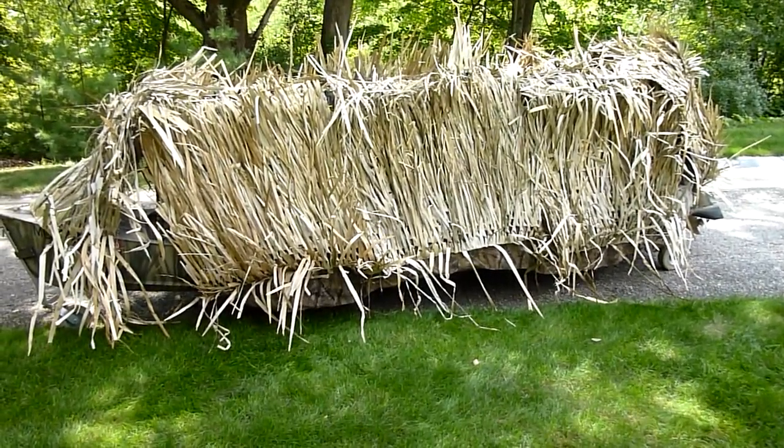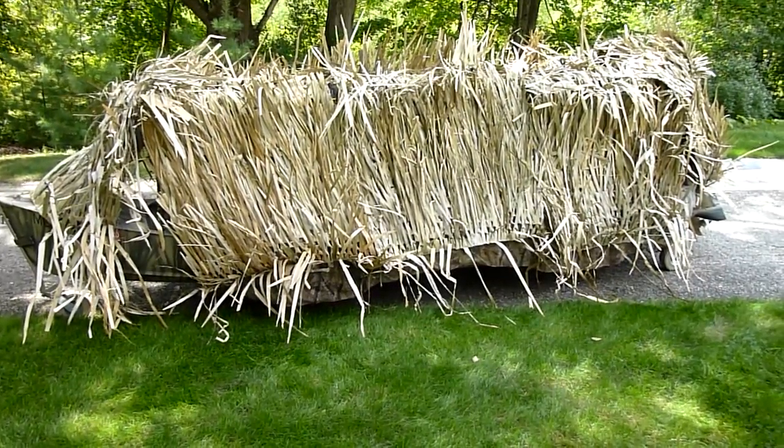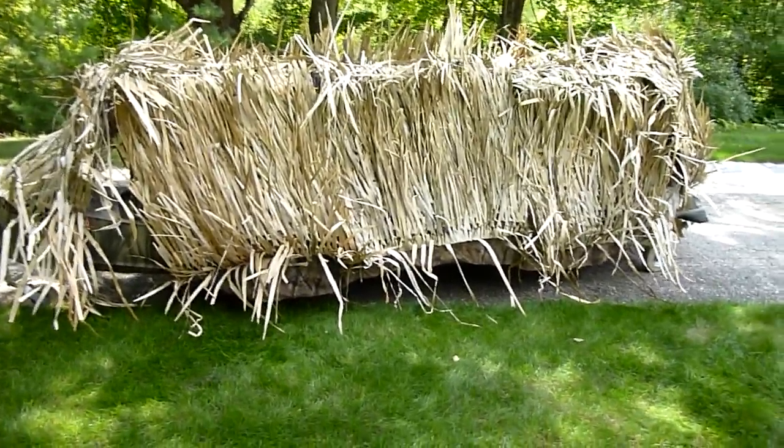This Old Guy DIY video has to do with a duck blind, and I make mine different than anybody else I've seen on the internet, so I thought I'd show you my technique.